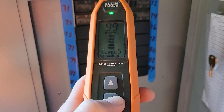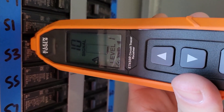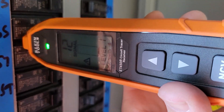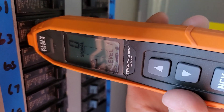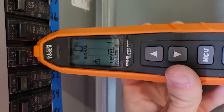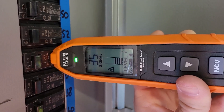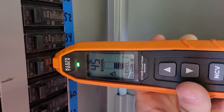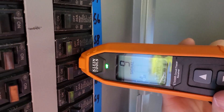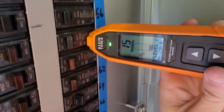I'm turning the sensitivity all the way down to one, then passing over every breaker until I get a good reading. I'm getting 10, 12 — whatever is highest is the breaker. Right now 15 is the highest, then 17, then 35, then 45. It looks like circuit 56 is probably going to be it.